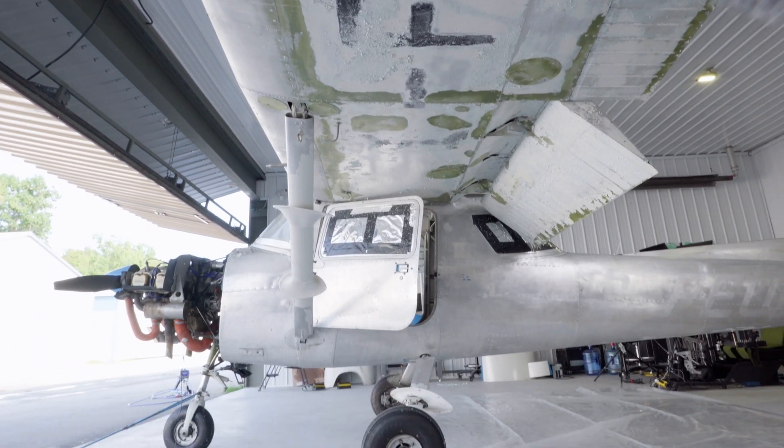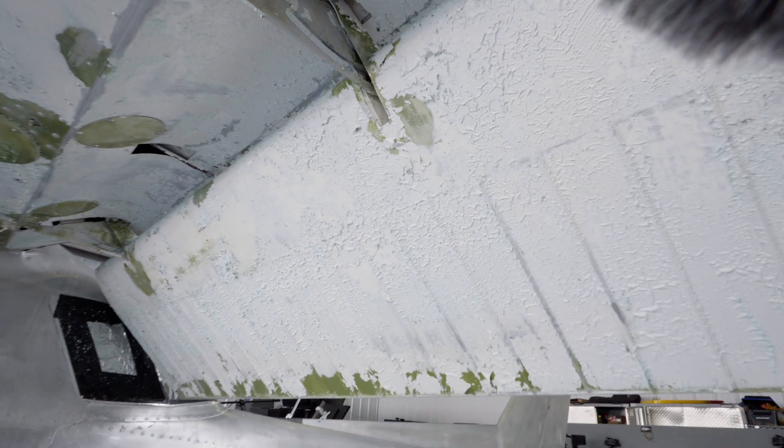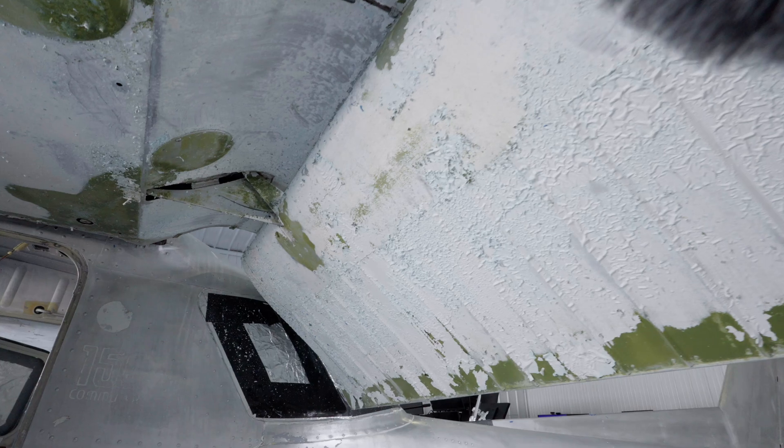That same coat was also on the underside of the flaps. To make the stripper more reactive, I was recommended to apply the stripper and then cover it with plastic to prevent it from drying, allowing it to soften the paint for longer.